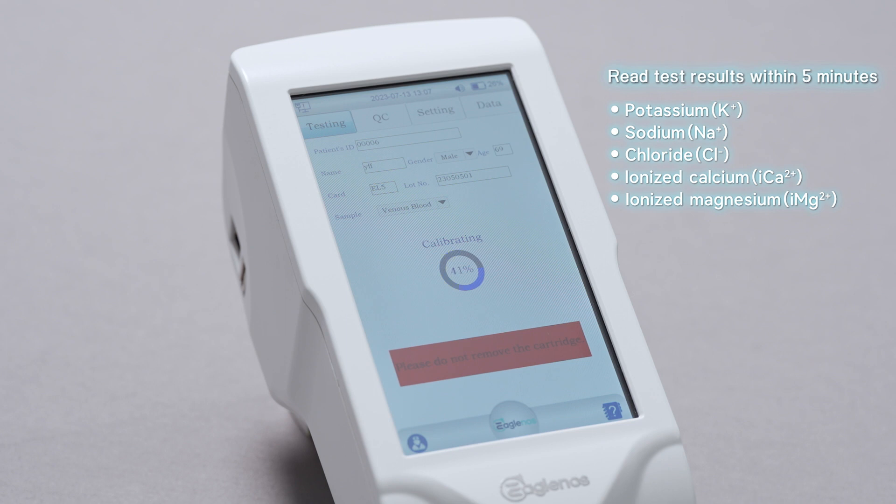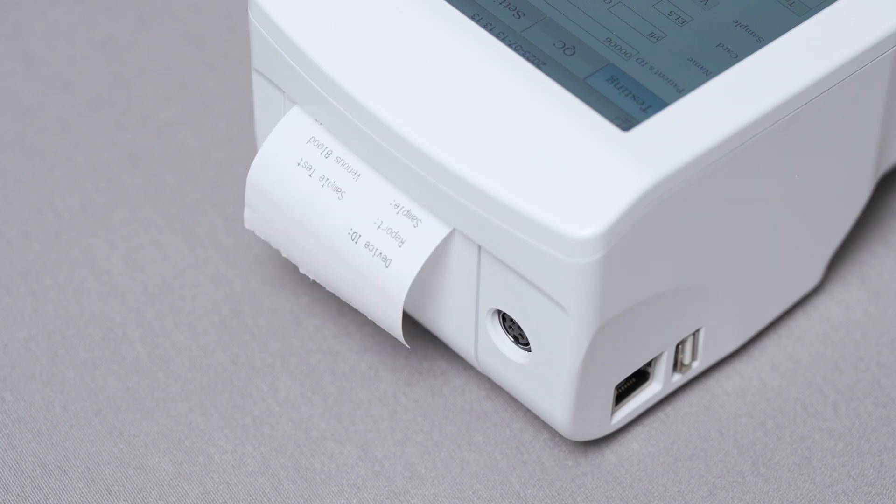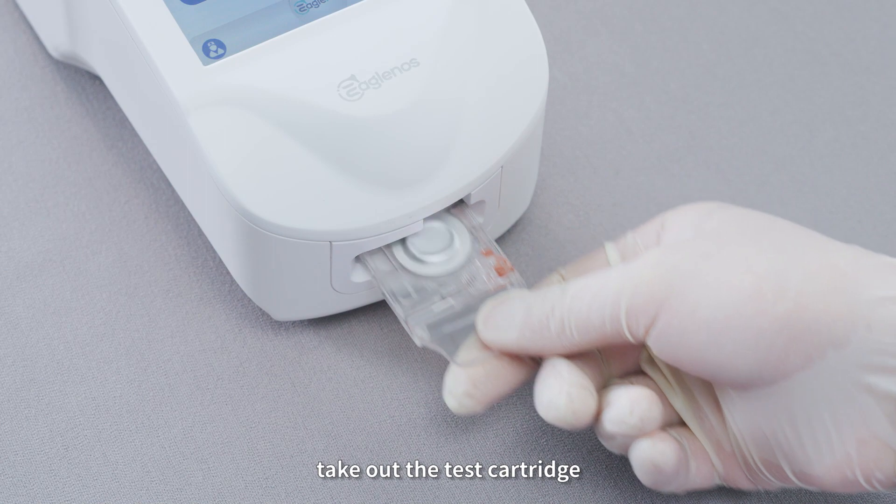Results include: potassium, sodium, chloride, ionized calcium, and ionized magnesium. Print the full test results. Then remove the test cartridge.